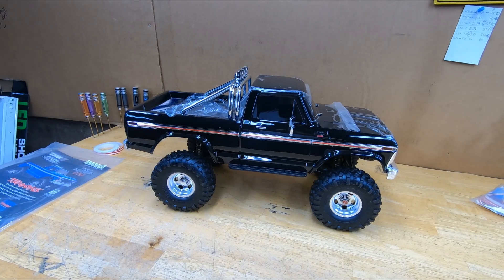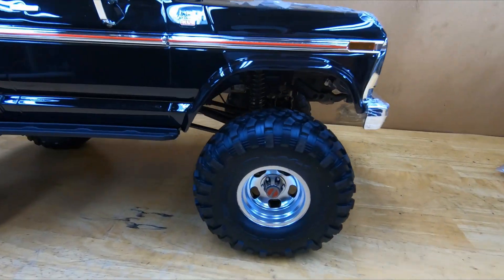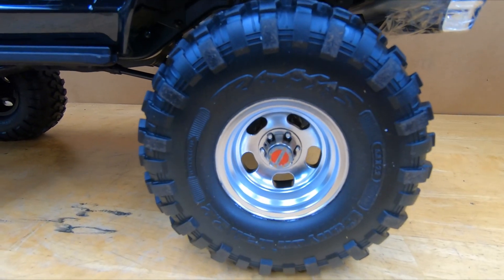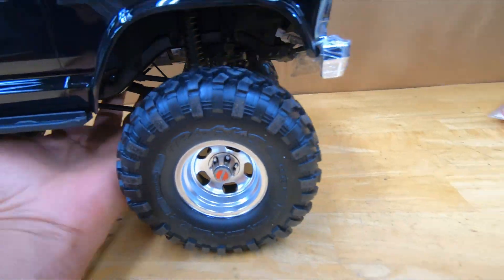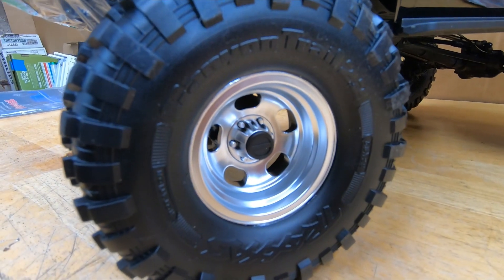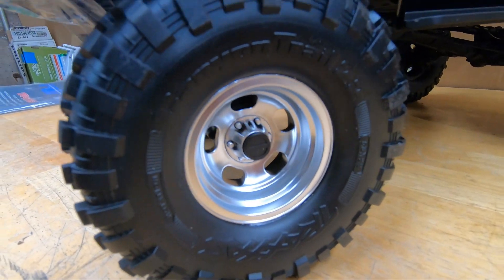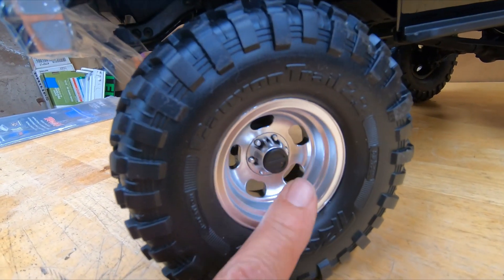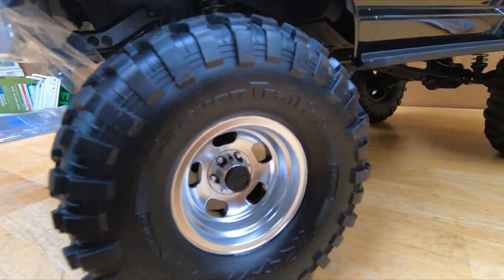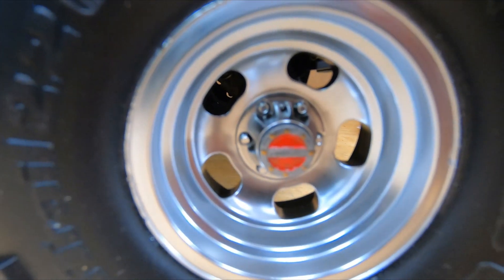All right, there's the work I did — can you tell the difference? What I did was paint up this hub, because the one on the other side is just black and looks like crapola. I painted it to look like aluminum, then put red in the center, and put some brass-gold paint around the outside to make it look like fake screws holding it on.